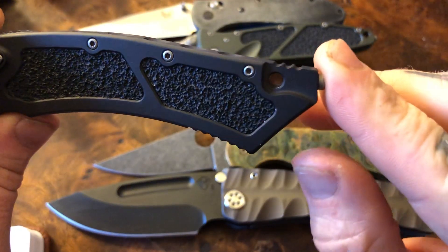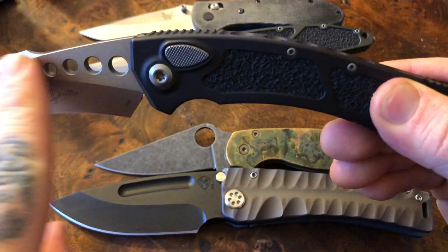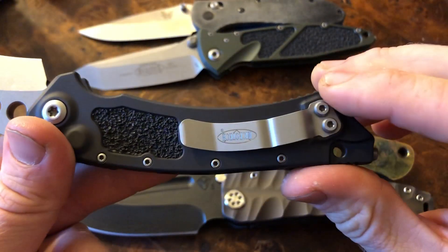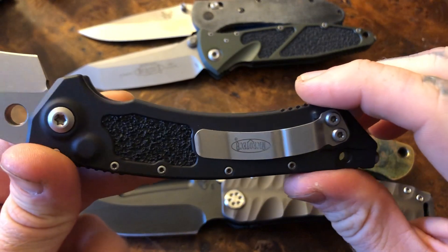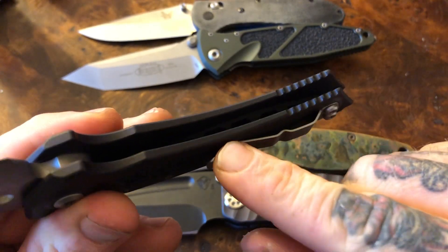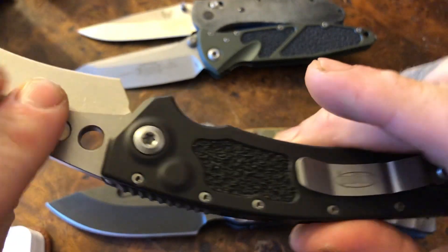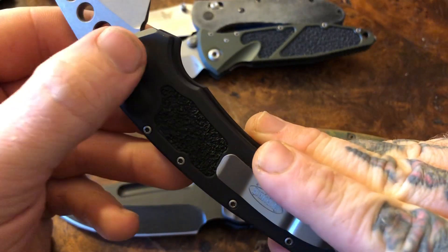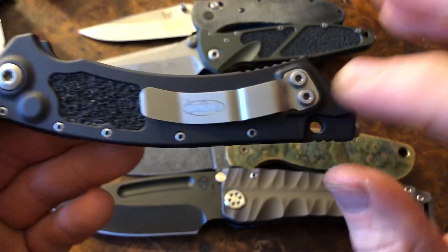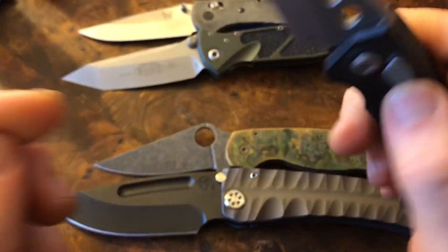We do have a nice little lanyard tube here. The same kind of fuller holes design carries out. The pocket clip actually has pretty poor retention — I was very unhappy with it. Multiple times it slid all the way out of my pocket and almost fell out before I was able to catch it because it was wobbling around so much. You have three different size hardware: the pivot, the body screws — a whole bunch of body screws — and the clip. So you're going to require three different torque sets to take it apart.